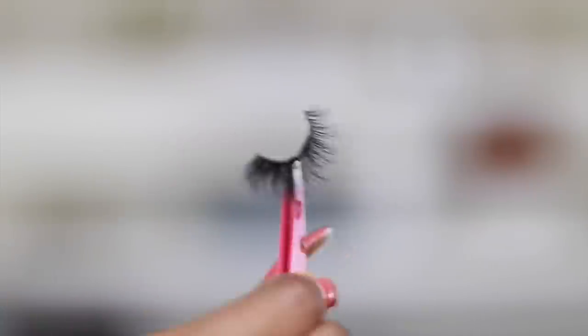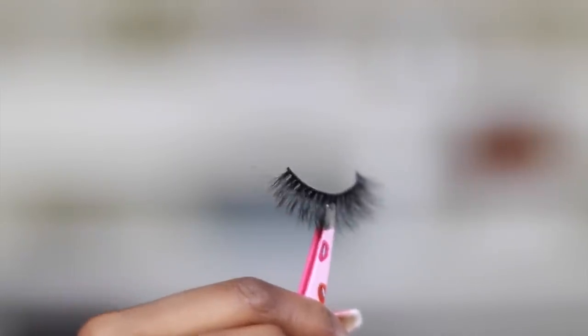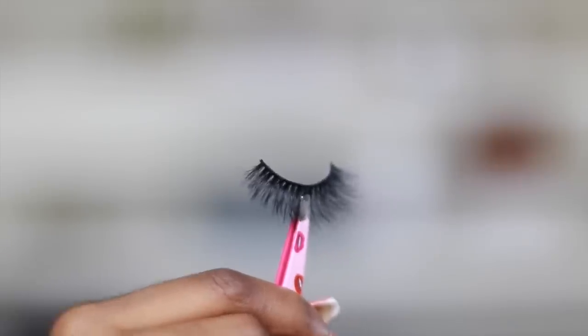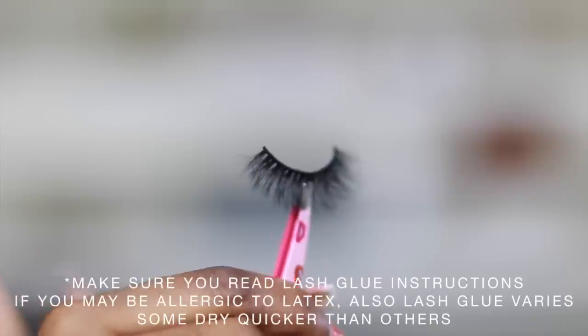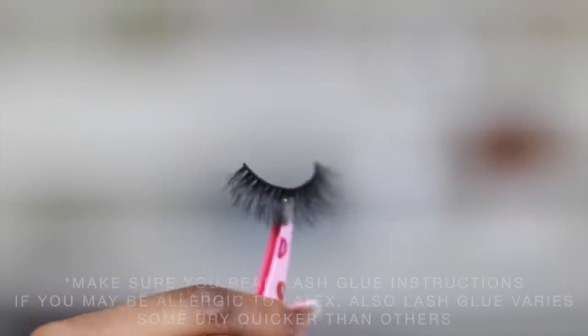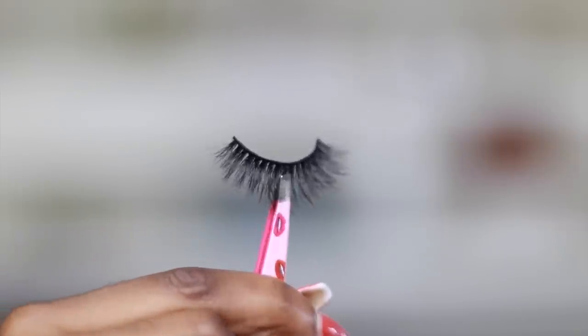Don't blow on your lashes — especially if it's for a client. You want to wait for the lash glue to become tacky, at least 30 seconds to one minute depending on how much glue you put on. If you put a lot, wait longer; if you put the bare minimum, you wait less. Now it's been about a minute.